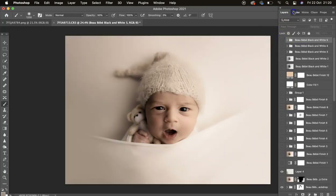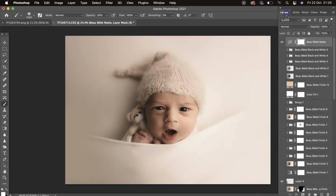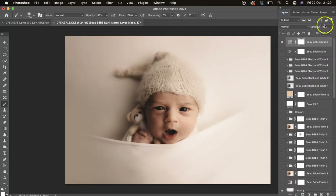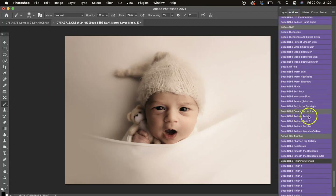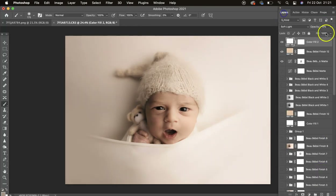The last couple of actions are Matte and Dark Matte — you can use them on black and white or color. Then Dark Matte, which I really love on this image. Use your opacity slider, switch to black brush at 40 percent and mask a little off, then 100 percent to mask off the eyes so they're nice and focused. I'll come back to number 12 — let's try number 11 — actually I'll use number 12 and then number 11 with the opacity turned down.